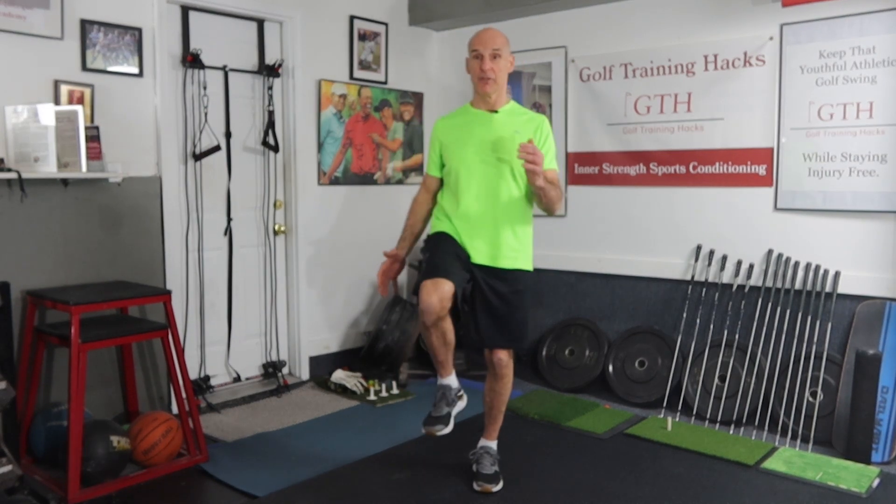A great test for your balance and single leg stability and strength is simply standing on one leg. If you can hold this position for an amount of time, then you're pretty good. But if you're wobbling all around when you're staying on one leg, then you have some work to do. We want to be able to hold this position for a count. If you can't hold it, just hold this for a count.